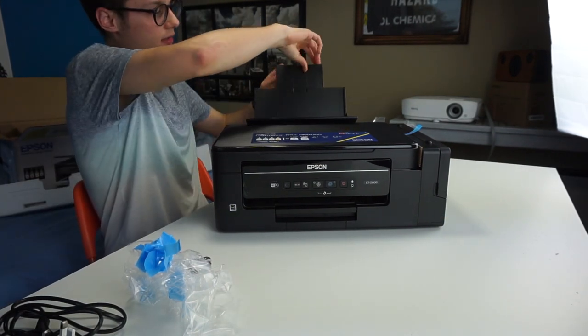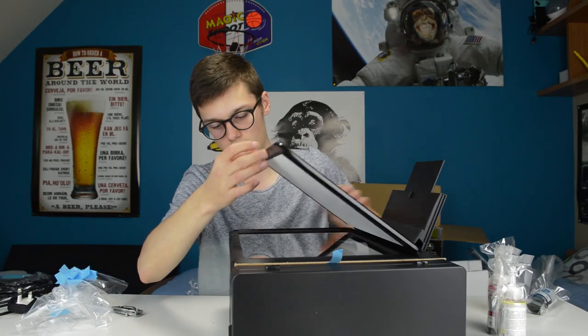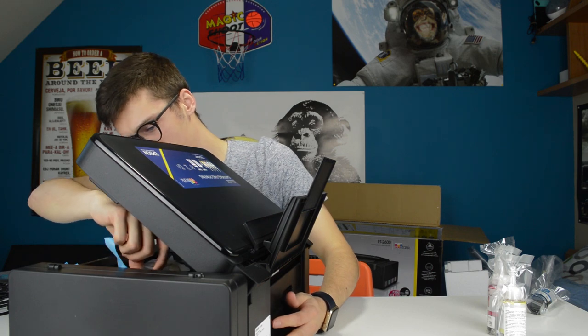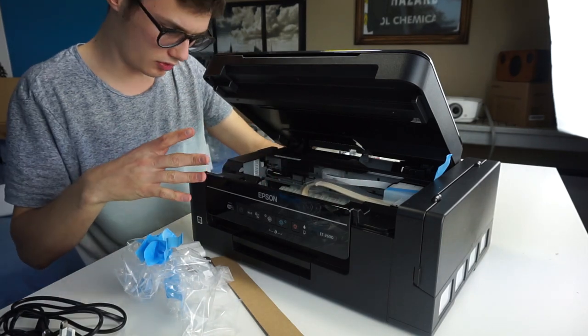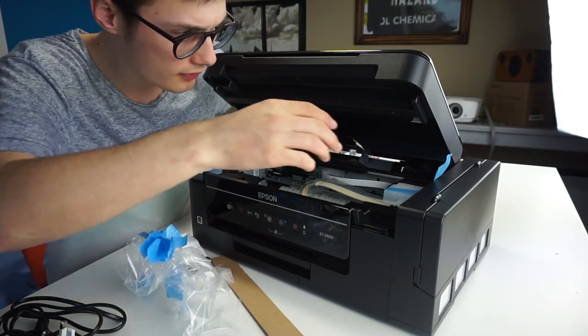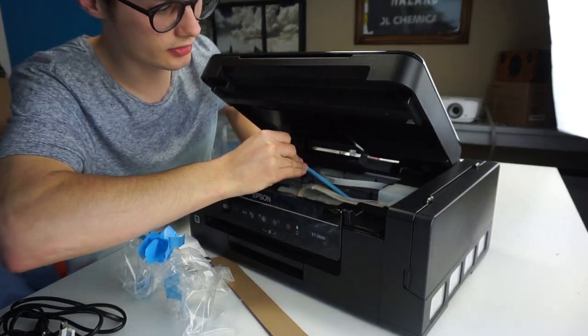This is the input for the paper over here, so it's a regular A4 paper, and this is the scanning department. We have the cables over here which are wrapped in plastic, and there are no cartridges, so I'm going to have to find out where I put the other things in.